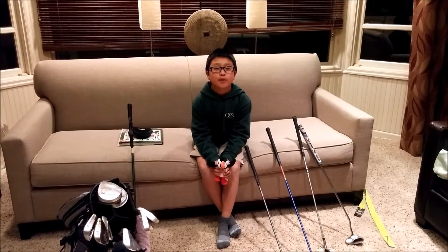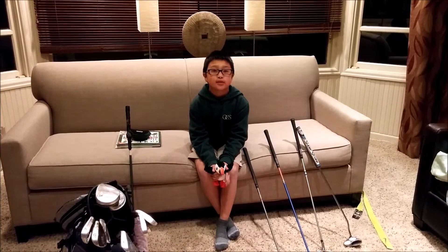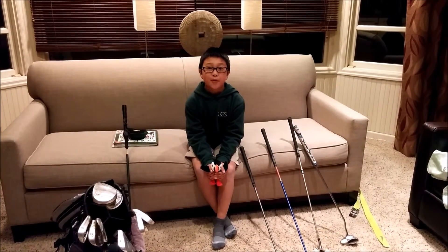Hello everybody. Today we will be learning how to get started on golf. Most people think it's just hitting a ball into a hole and trying to get the least strokes possible. But it's more than that.